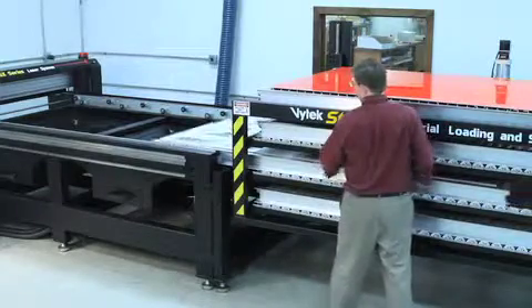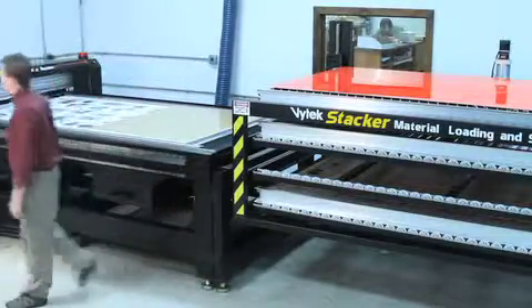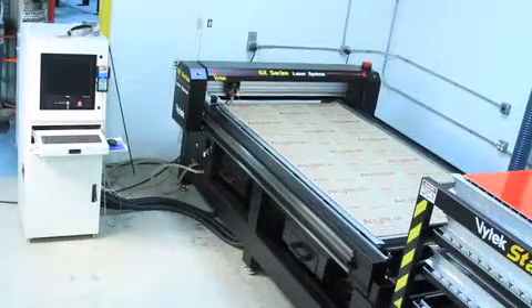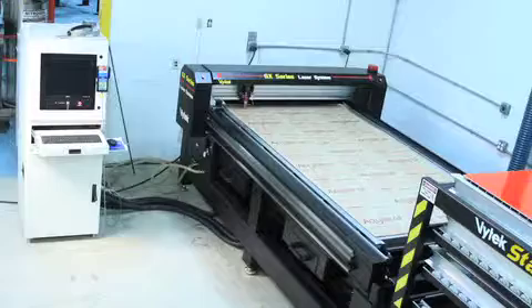Now you get a job that requires letters to be cut from 1/8 inch acrylic, but it's not a full sheet. You create a file in Laserworks that contains the desired letters, then name the file '1/8 inch acrylic cut 1'. Position the stacker for the tray that contains 1/8 inch acrylic, and slide out the acrylic and cutting deck onto the laser system, and cut the letters.